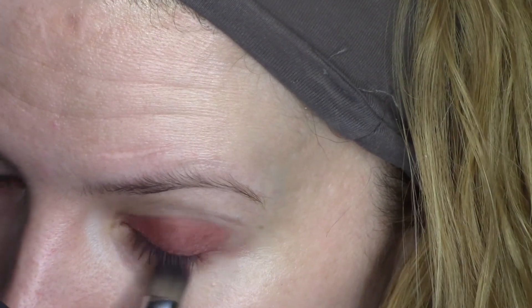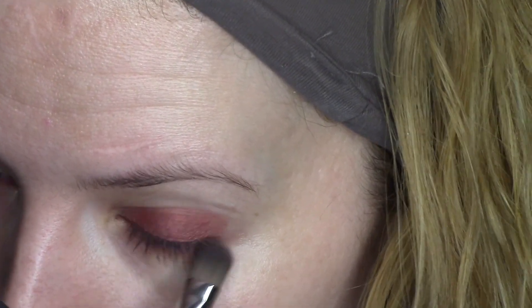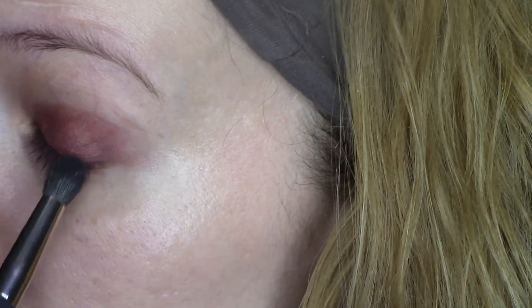I'm also going to apply it along the lower lash line. Don't worry, it does look a little reddish now, but you'll see the finished look. I'm taking MAC Carbon, which is a black eyeshadow.